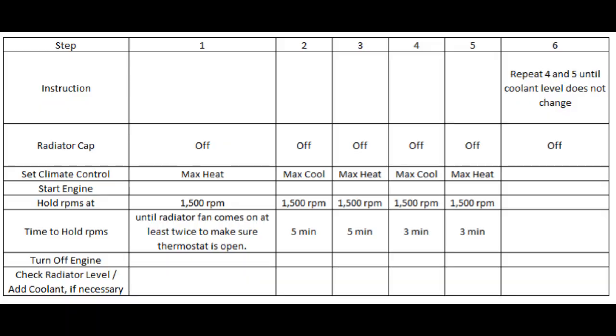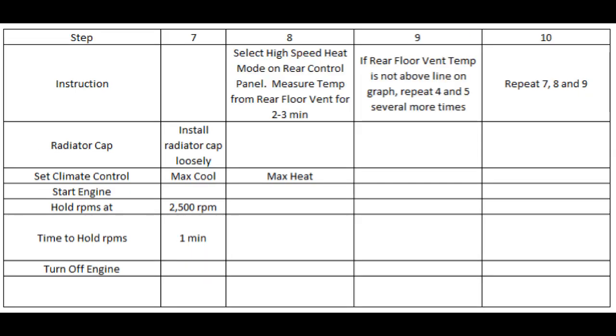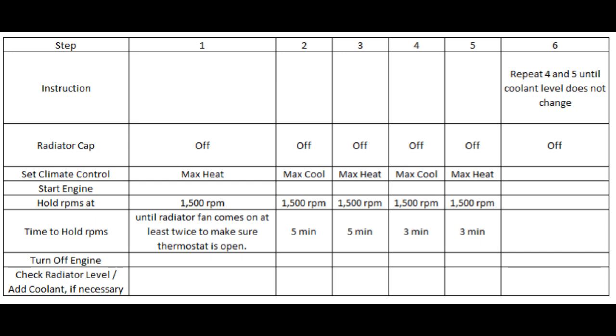There are ten steps to bleeding the air from the cooling system and ensuring the cooling system is working properly. We'll go over some of those steps. The first step is to set the heat to maximum and then rev the engine at 1500 RPMs until the radiator fan comes on at least twice to make sure the thermostat is open.